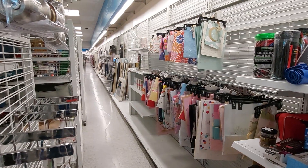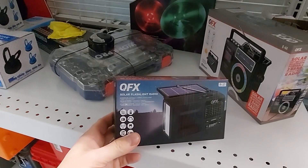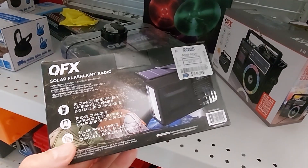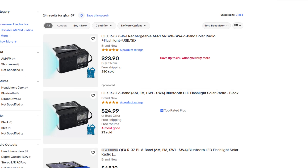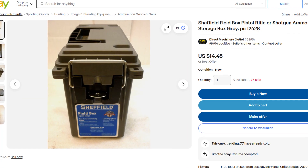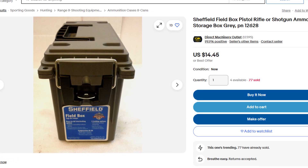That radio sounds pretty good too, which is a nice bonus. I bought it at the same store for $15. If you pay full price online, the radio is around $25, and the field boxes are usually about $12.